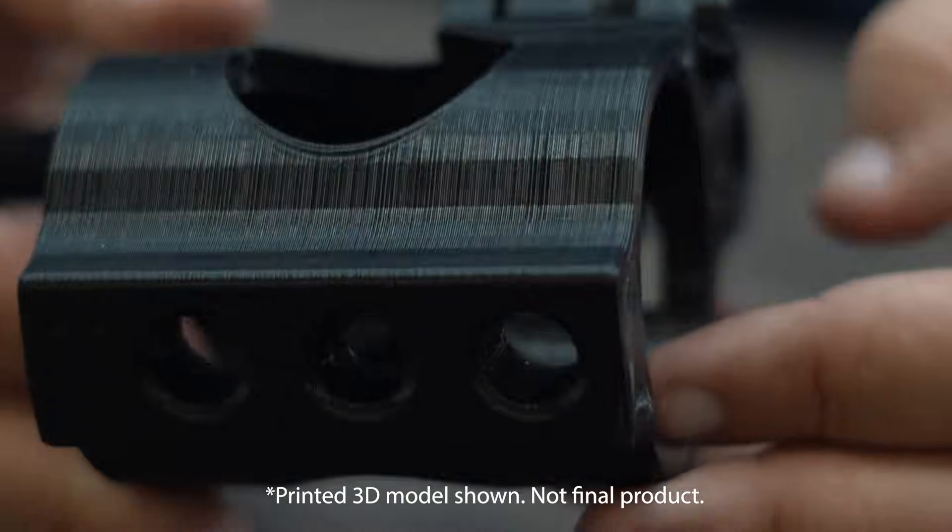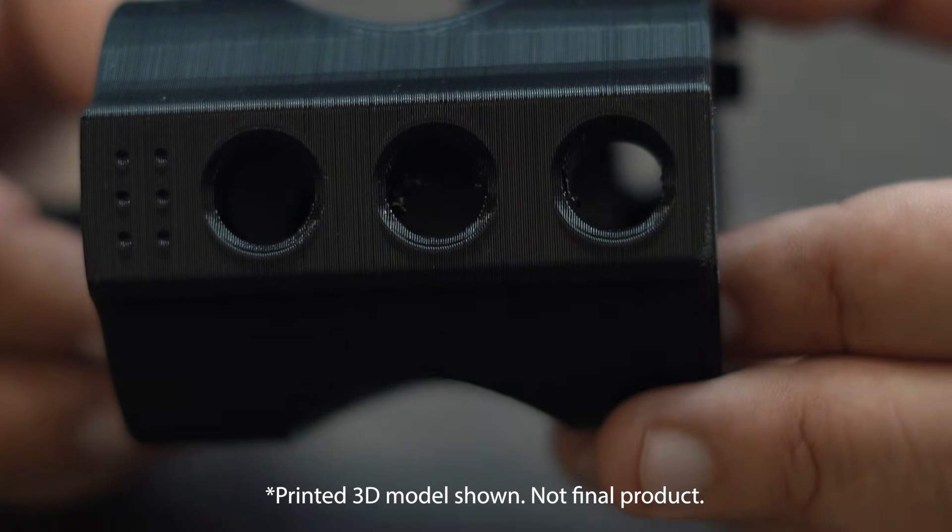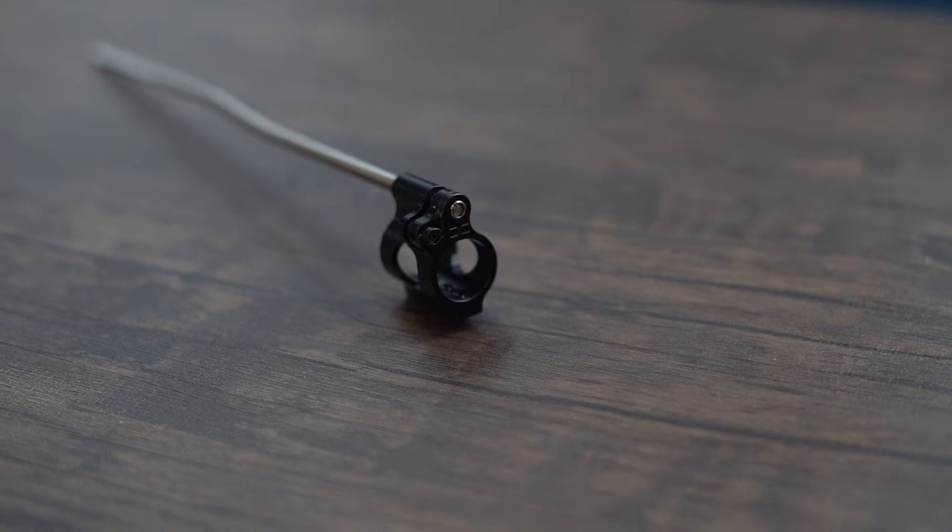Installation is done with three set screws on the bottom of the gas block. For more information please visit FaxsonFirearms.com.